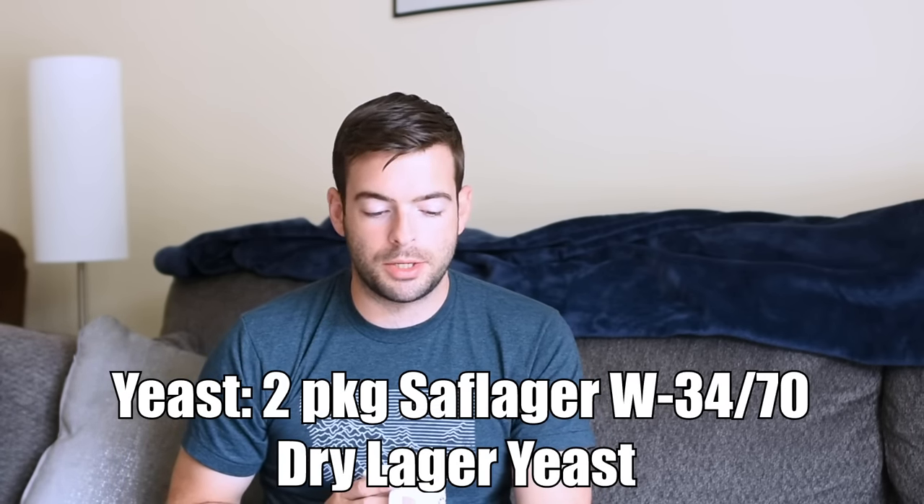For yeast, I'm using two packages of SAF Lager W34/70 dry lager yeast. I'm using a water profile that is very, very good at making amber to dark German lagers — the last three beers I've made with this profile have been outstanding. One of the water additions is chalk, which is known to not really dissolve into water, which can throw off alkalinity readings, but I've used this profile for three German beers now and they've all been outstanding.